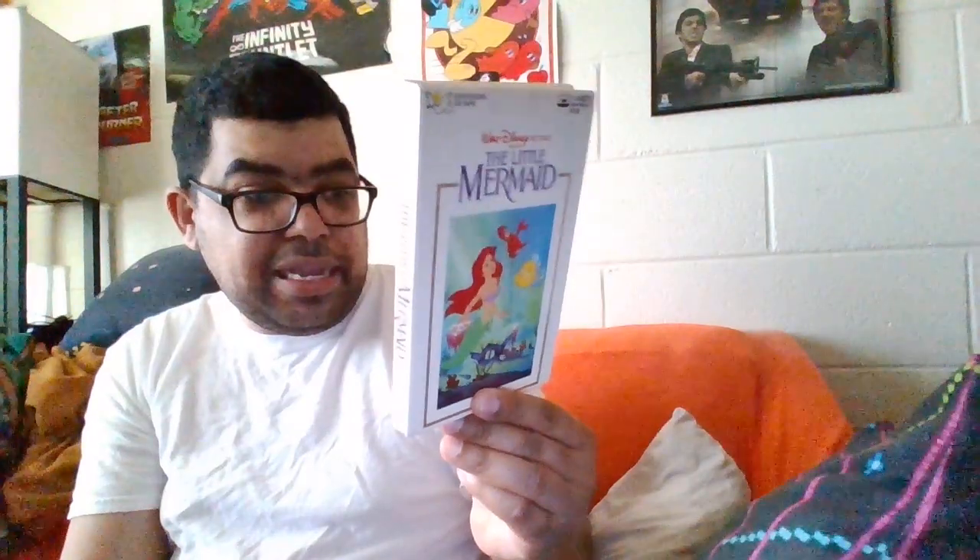They got a whole bunch of these things back in the day. This came out in 1989, right when the movie came out, this came out.